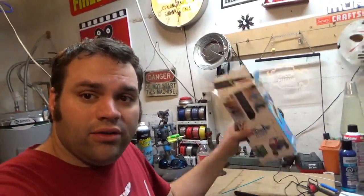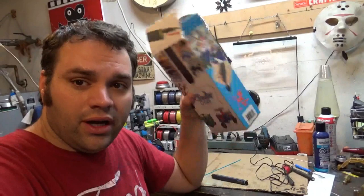Alright guys, that's it for this video. Let me know what you thought of the 3Doodler Create and how it handled the gumball machine body. Give me a thumbs up if this video was informative. I'll put a link to the 3Doodler Create in the description below, and I will see you guys next time. Thanks for watching.